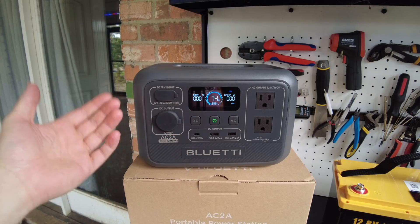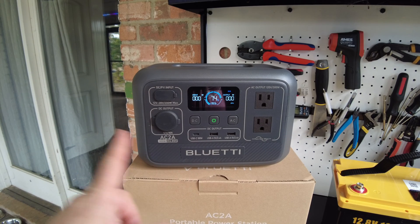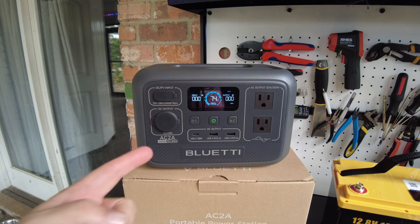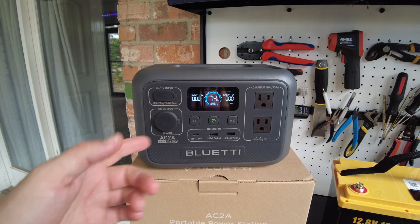That's going to be it for the video. Leave your comments and let me know what you think about this unit. Also, Blue Eddy is having a Christmas promotion starting the 11th through the 25th of December — you might want to check out their site to see if there are any awesome deals. As always, I'll catch you on the next one.